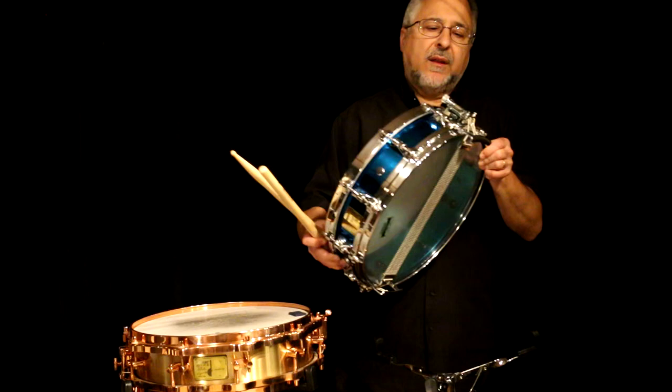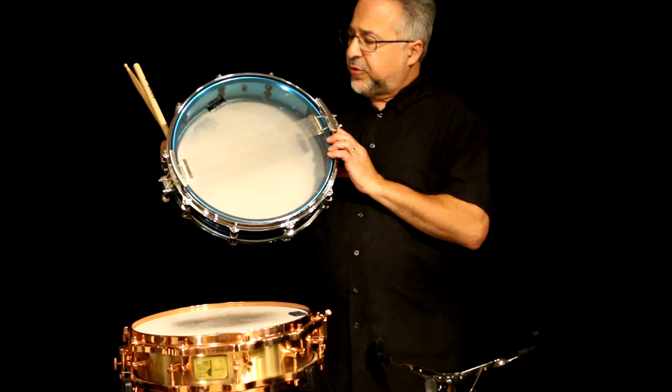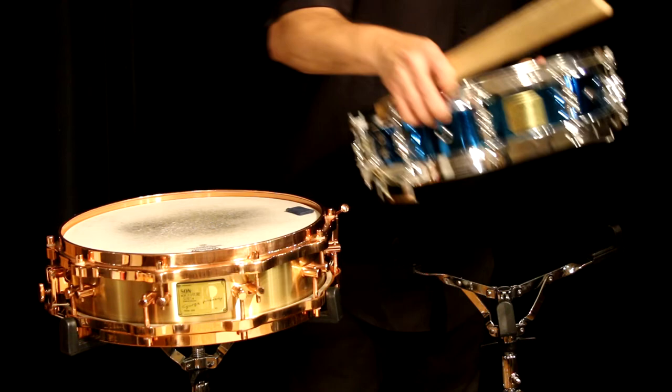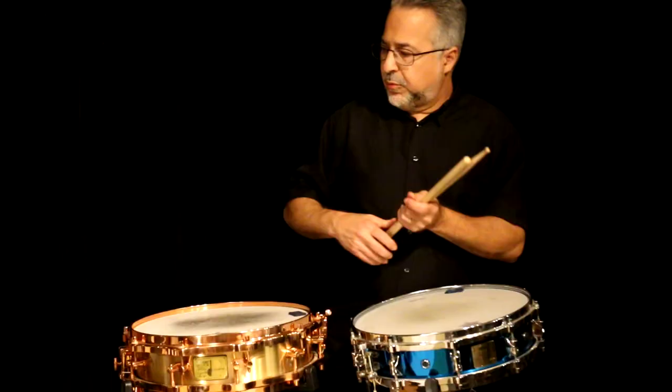Let's talk a little about these drums. This is a different kind of strainer for Yamaha. This drum was, I believe, retooled from scratch. I don't know if any of this hardware exists on any other Yamaha drums, but the throw-off is okay — it's a little bit wobbly but it functions and it goes off really nicely. It's a good tom sound on this drum.